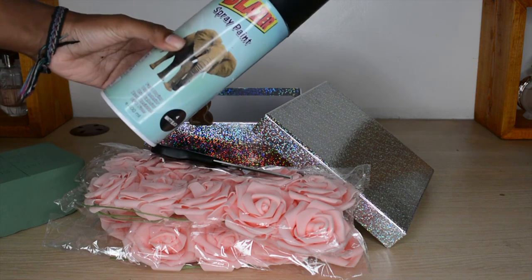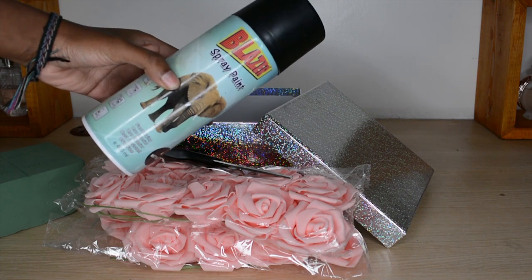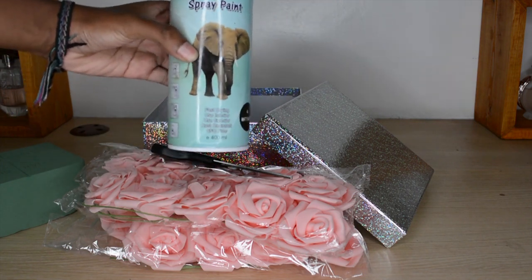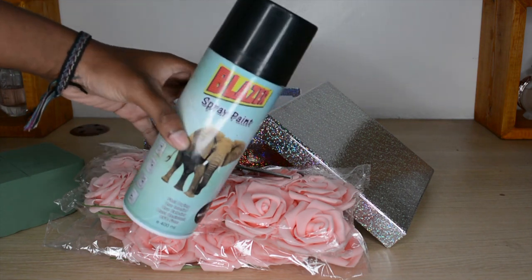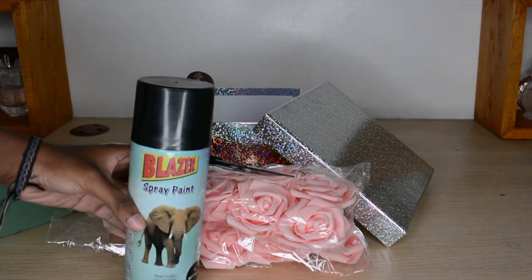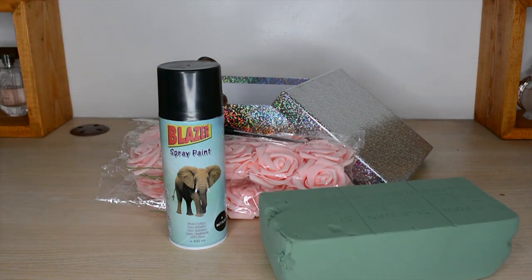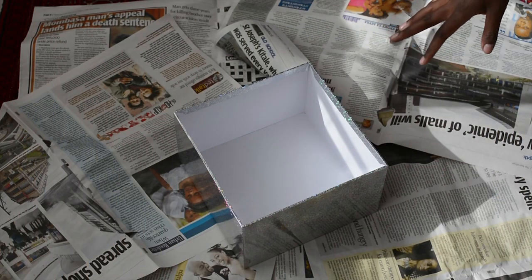Last but not least, we're going to use some spray paint. This is spray paint I've had for such a long time, hence why it's looking a bit funny, but it's matte black and that's what I want to use for my box. So basically for this DIY project, that's all we're going to need. Let's get started — hoping you guys can see what I'm doing.